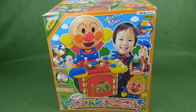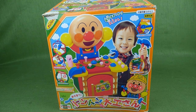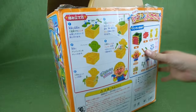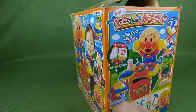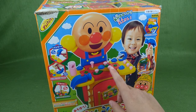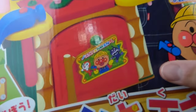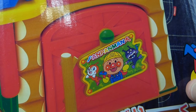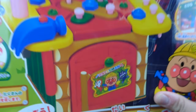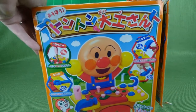I think I'm saying that right, but he is a Japanese cartoon and he is made of bread, and he's a superhero. So he's got a really cool back story, and I was super excited to find this toy. It's actually like a little tool box, and you get to build it and put it together. There's his name — it's A-N-P-A-N-M-A-N, Anpanman. So let's go ahead and get this out of the box and check it out.